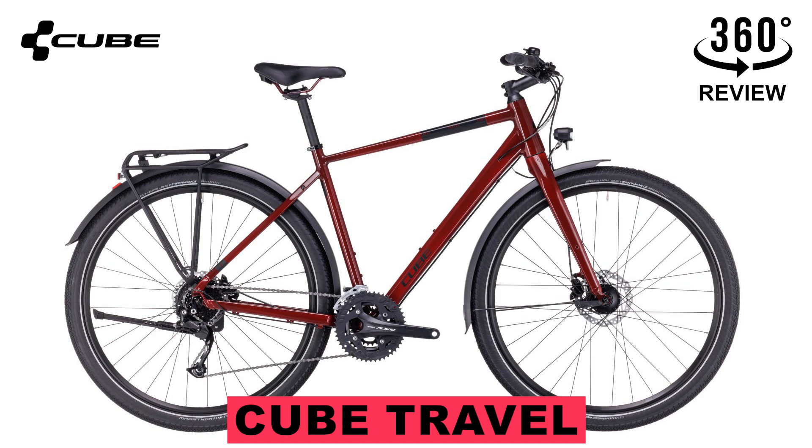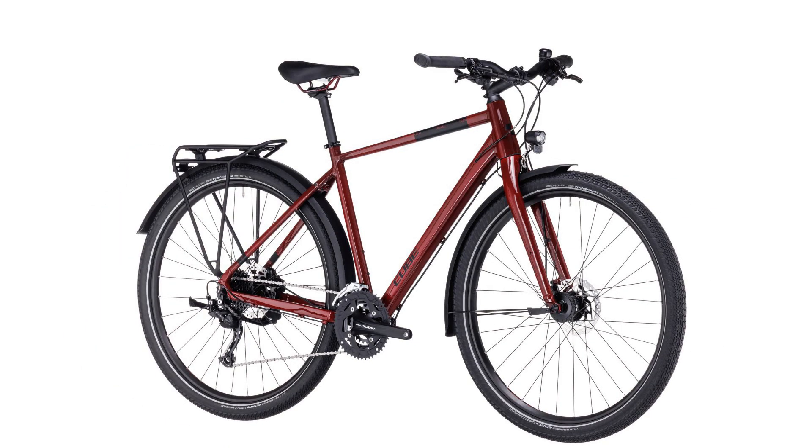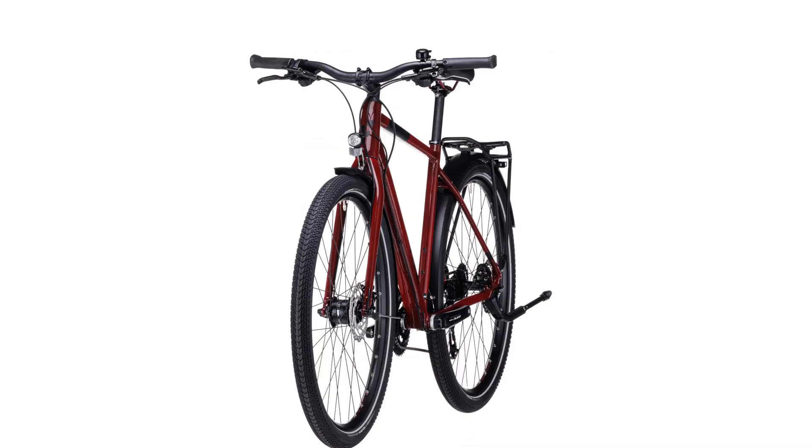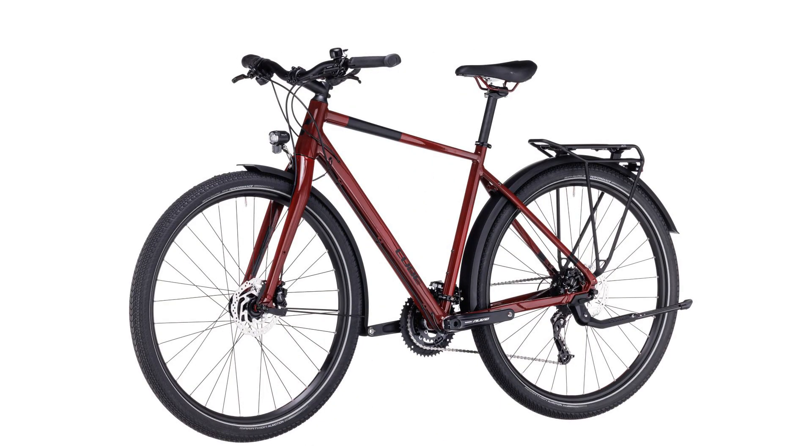Today we're going to talk about this cool Cube bike. It's the details that matter, so that your bike just gets out of the way and lets you enjoy the ride. That's why we use double butted aluminium tubes for the Travels frame, so that it's both light and strong.